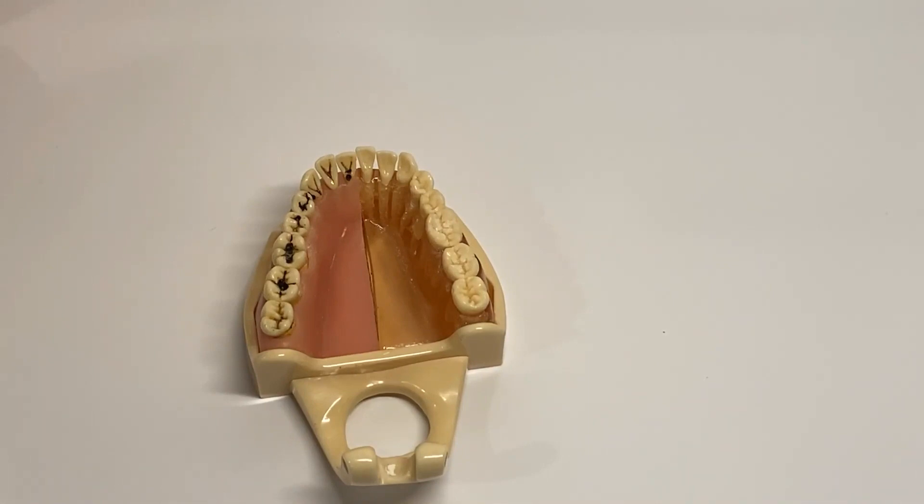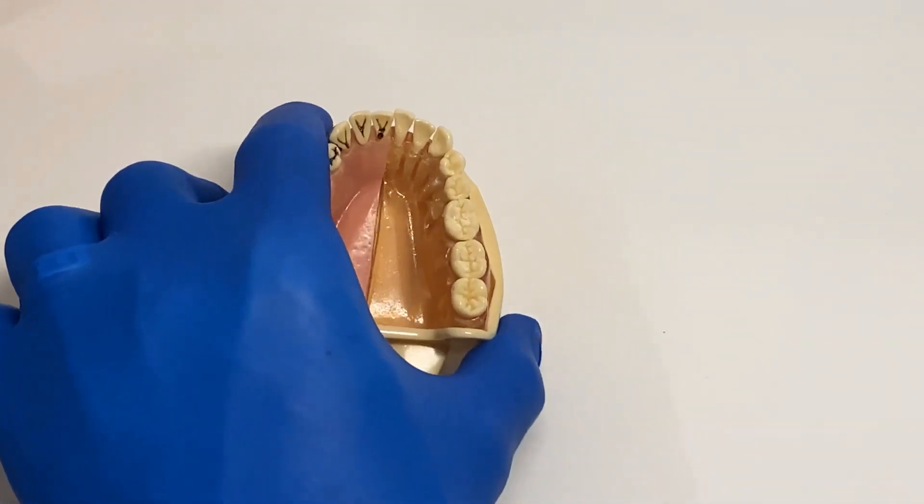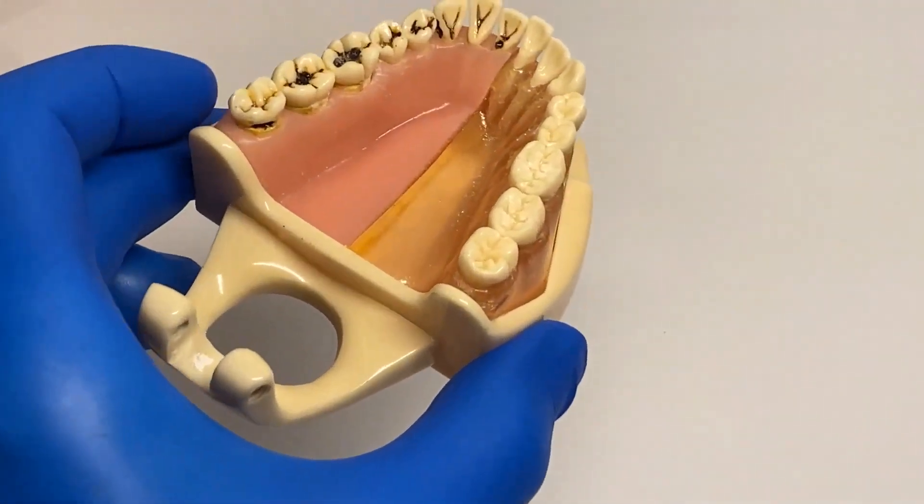In rare cases, if you're dealing with hard dense bone, you may find it difficult to get a good purchase point to achieve movement. In this case, you can open up the PDL and create a notch.